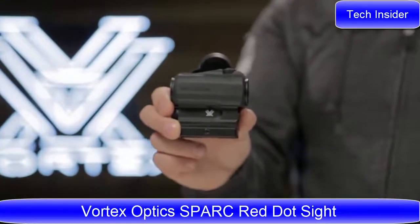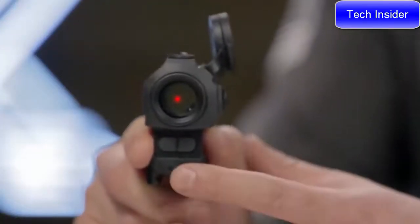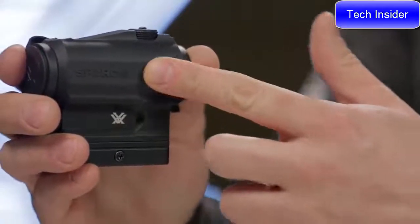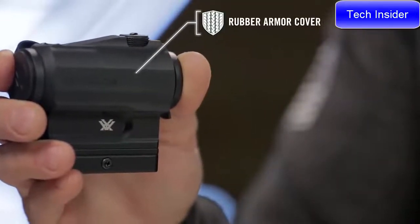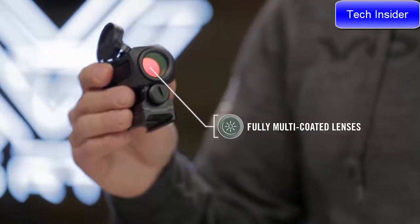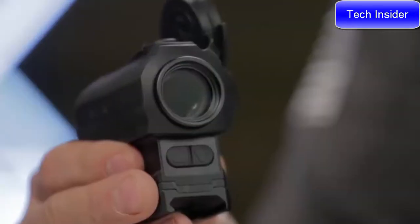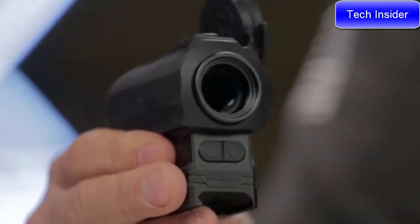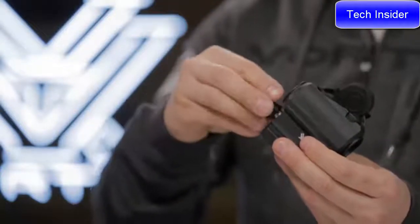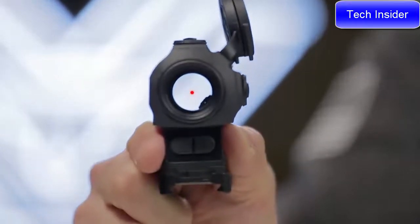This is the Spark AR. The Spark AR sight features a 2 MOA daylight bright dot that is quick to spot and paints your target regardless of lighting conditions or background. The durable anodized aircraft-grade aluminum body is rubber-armored and built to handle the most extreme conditions. High-quality, fully multi-coated lenses offer a clean, wide field of view. Rear-facing controls offer quick access and are viewable from the shooting position. The daylight bright red dot returns to the last intensity used when powered up. The unit operates using a common AAA battery and provides up to 300 hours of power at max brightness. After 12 hours, an automatic shutoff prevents accidental battery rundown.